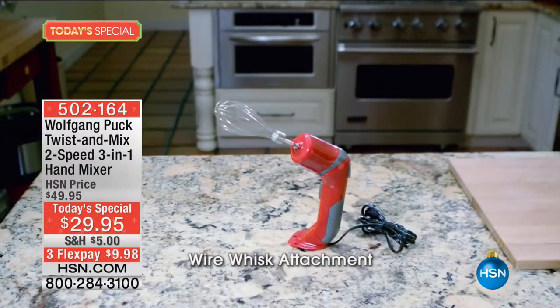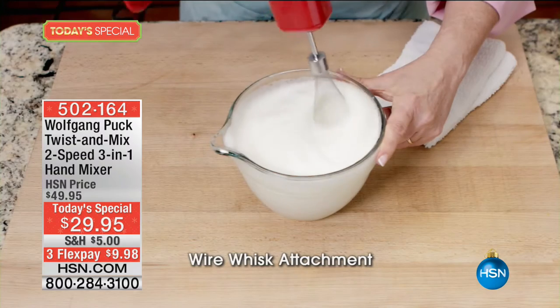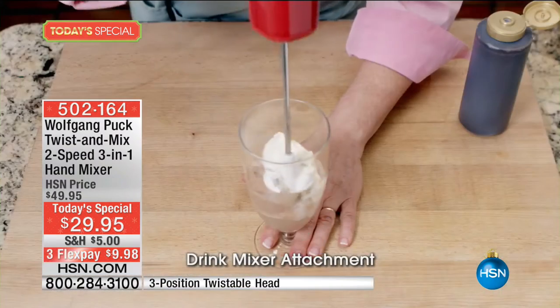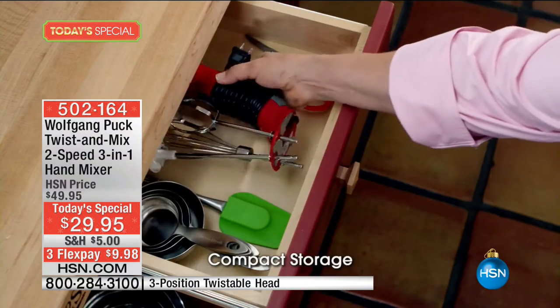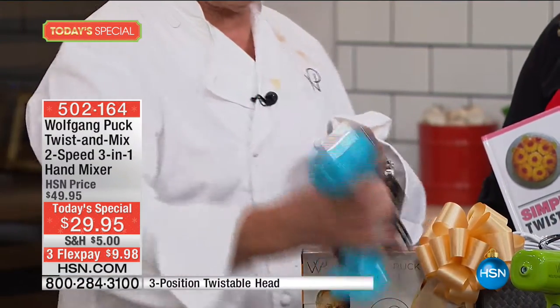This is a brilliant three-in-one system. How often do you want to do something and say, oh, I just don't have the right tools to do it? What I love is this clears up a lot of space under your counter, and it fits perfectly in your drawer. I designed it so that way it is not this bulky thing. It fits into any drawer so you can put it away when you don't need it.